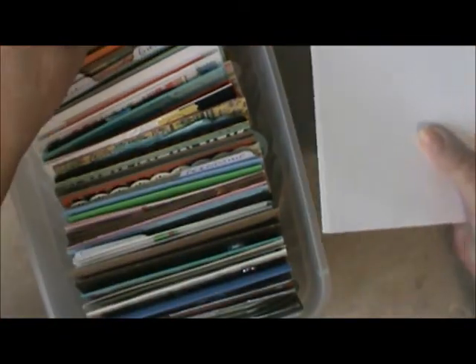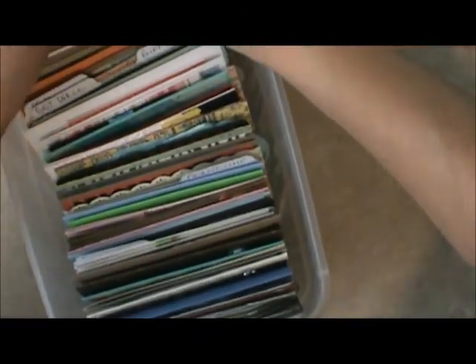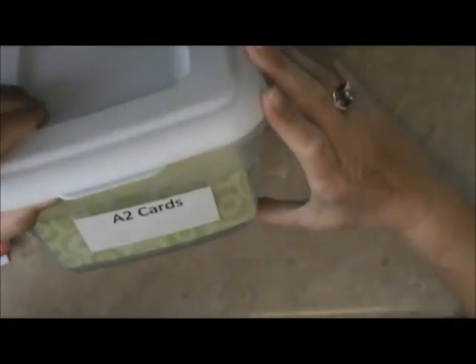And then I put the white envelopes at the very back so that they're there. Just snap the lid on, and all my A2 cards are put away. Isn't it really nice? It just says A2 cards at the front so when I look in my room I can find them very easily. Keep watching so you can see Amy's scrap room.